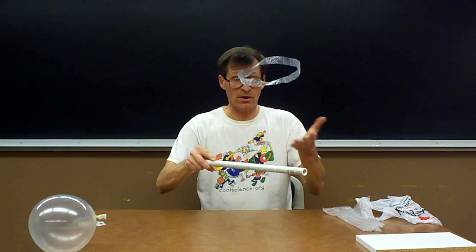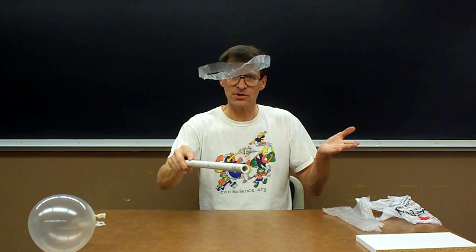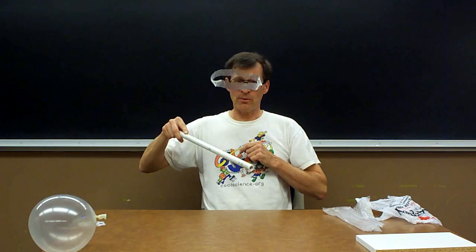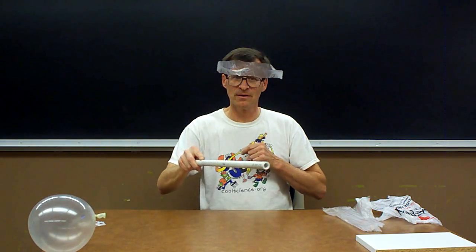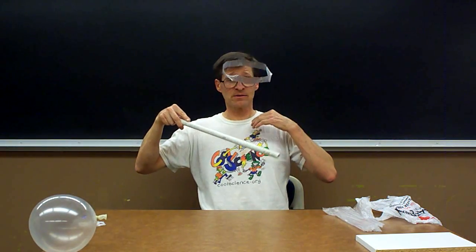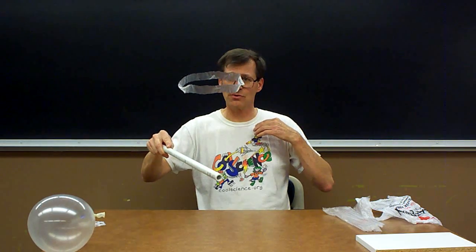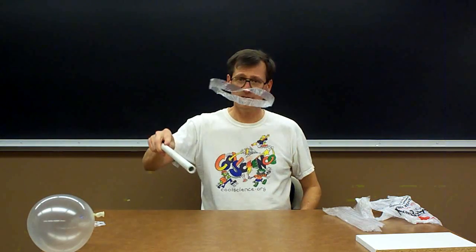We have the same charge on each object — I don't know if it's positive or negative, but we have the same charge. Gravity is trying to pull that hoop down, but the electric field from the rod is producing an electromagnetic force — sometimes called an electrostatic force — that's pushing it back up. Whatever you call it, it's a force that's just a little bit stronger than gravity, so I can use it to fly my hoop.